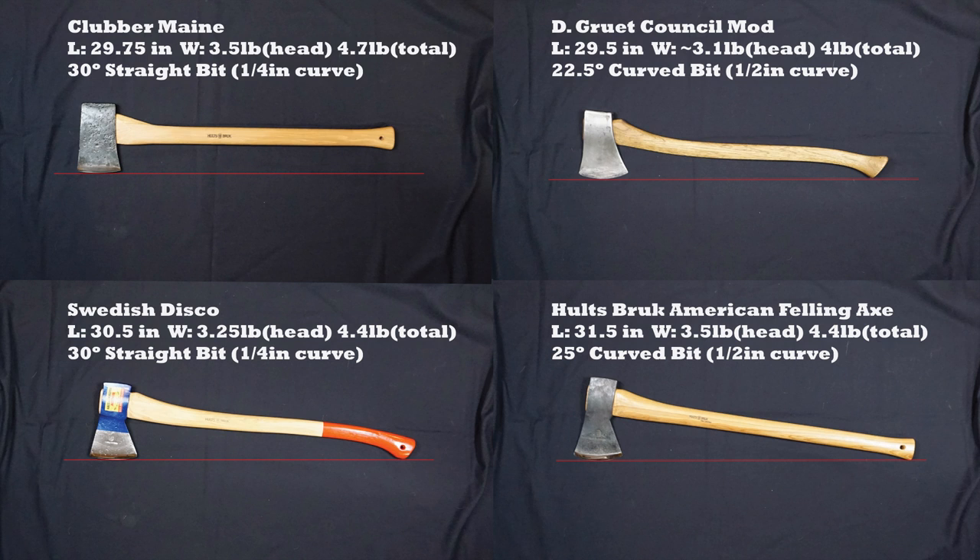What makes a Dudley Cook axe? The center bit alignment - for curved axes, the rule is you put it on a table and the bit hits right in the center. That also turned out to be true for the Holtzbrook American felling axe as a production axe. Both Montreal patterns with a lot of similarities. And on the right we have a viewer submission - one of our viewers, Darryl, from North Carolina.